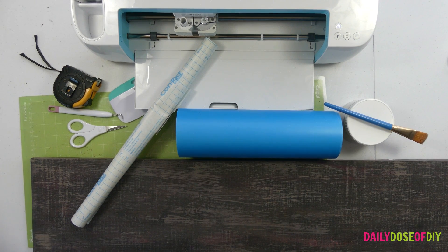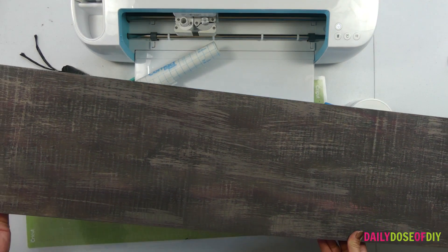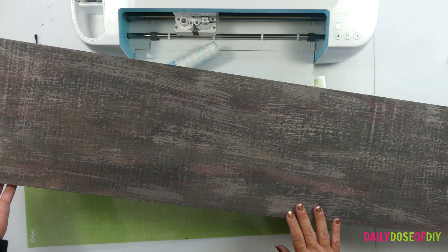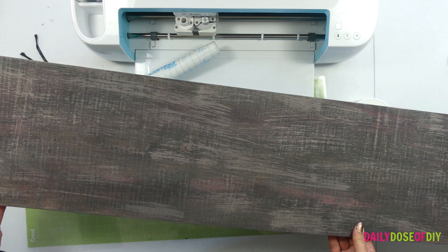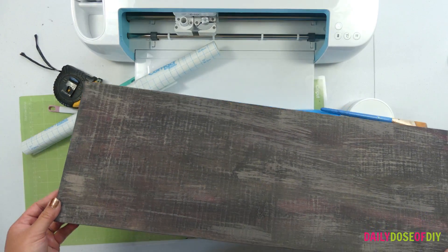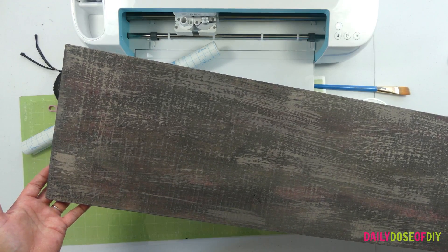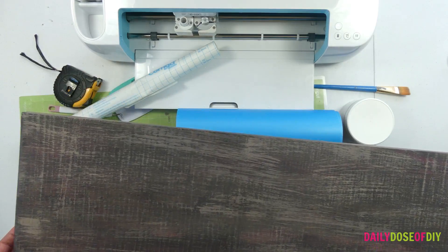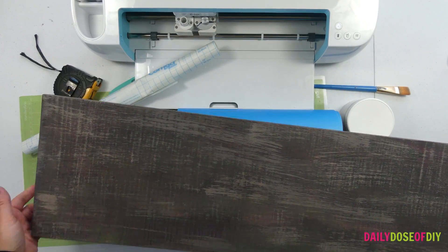Let's do a quick rundown of the supplies we're going to need. First you're going to need your board. I've got this 10 inches wide, 6 feet long — and really a 10 inch wide board is only 9 and a quarter inches wide. You can buy these at any of the top three home supply stores. I got this one at Lowe's. It was less than $7, 1 inch thick — so it's a 1 by 10 by 6 foot long.